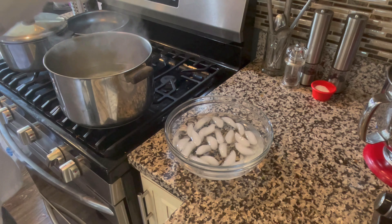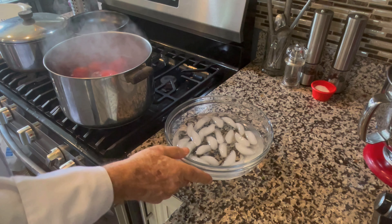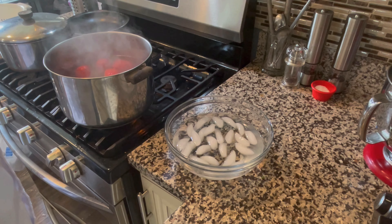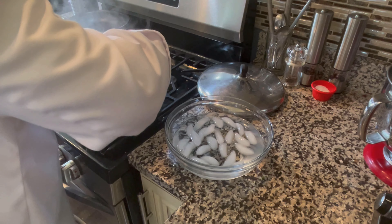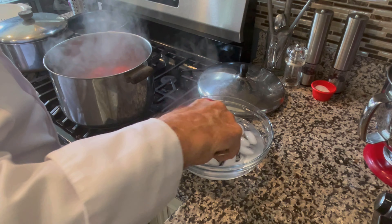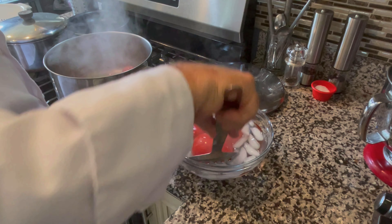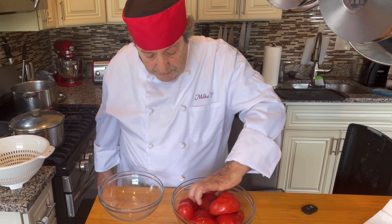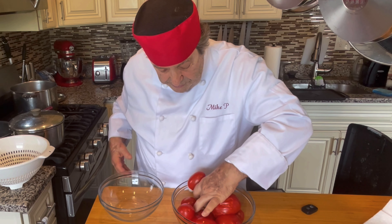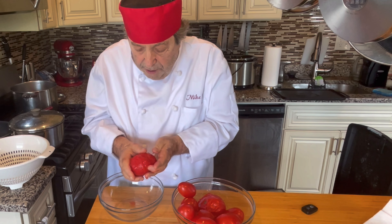To get the skin off the tomatoes, I'm going to parboil them for two minutes, then dip them in an ice bath to prevent them from cooking further. After two minutes, I'll place the tomatoes into the ice bath so they don't continue to cook — we don't really want them to cook, we just want to shed the skins. Then we'll peel the tomatoes using a pinching motion and the skin will come right off.